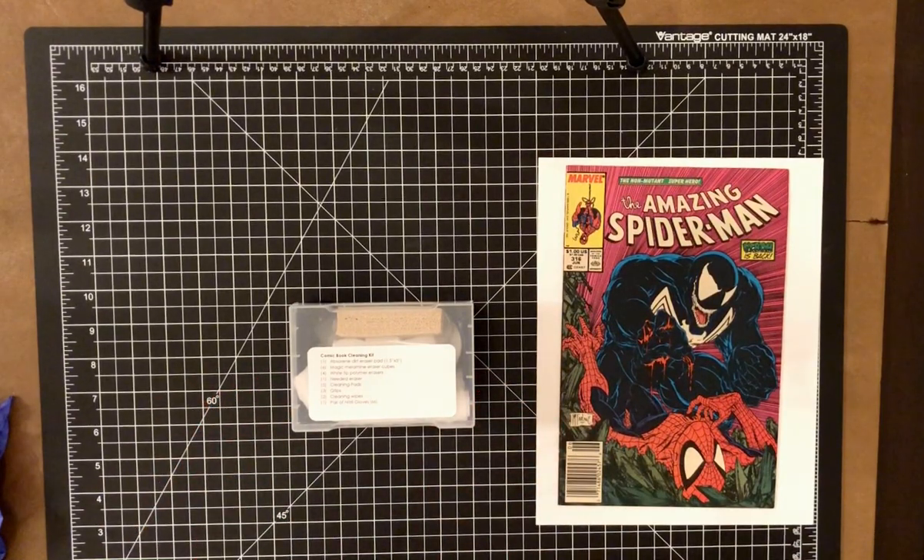In this video I'm going to go through an unpacking of the comic book cleaning starter kit to show you all of the contents you need to get started cleaning and pressing comics, as well as show you a brief tutorial on how to clean a comic book.